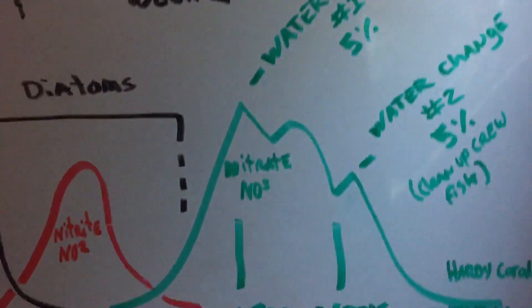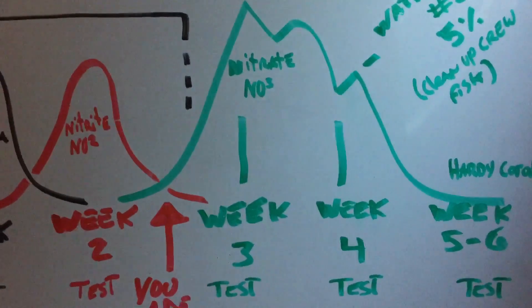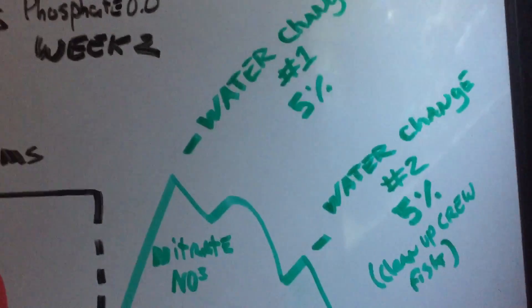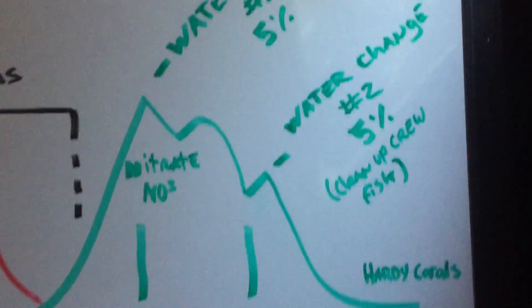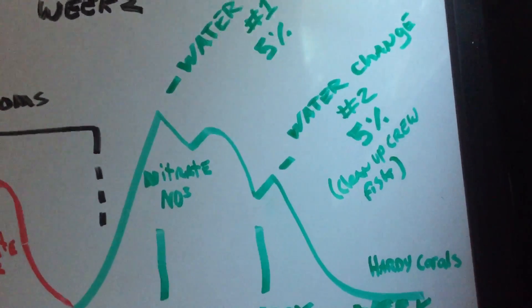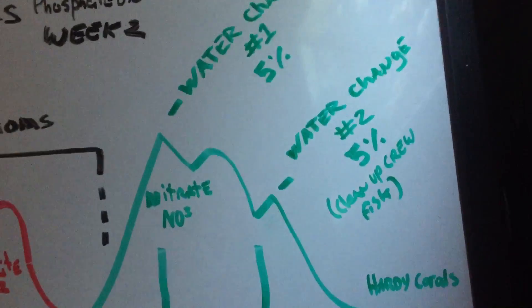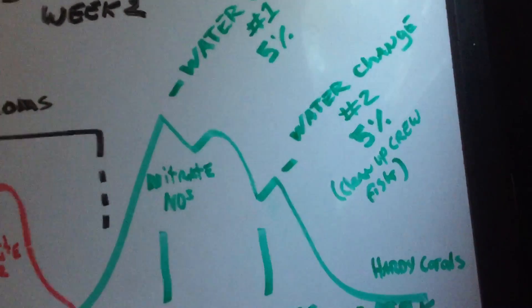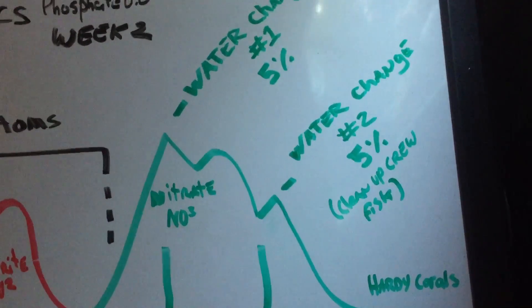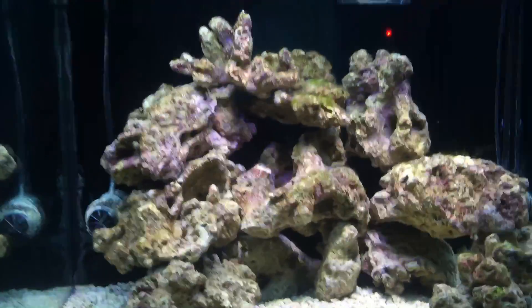I'm going to do that in week three, and in week four I'm going to do another five percent water change. This is also where I'm going to introduce a cleanup crew — my snails and a couple of hermits — but I'm going to keep them hardy. I'm not going to introduce starfish or anything that's very sensitive.